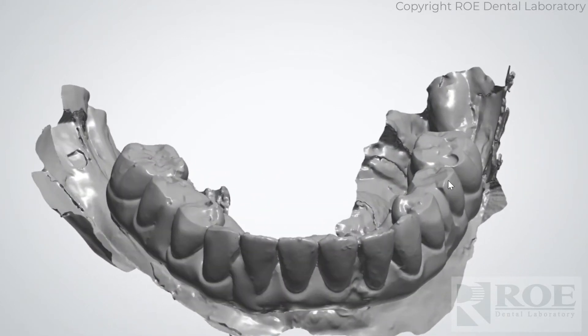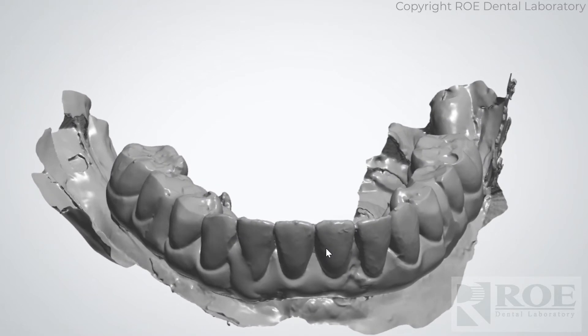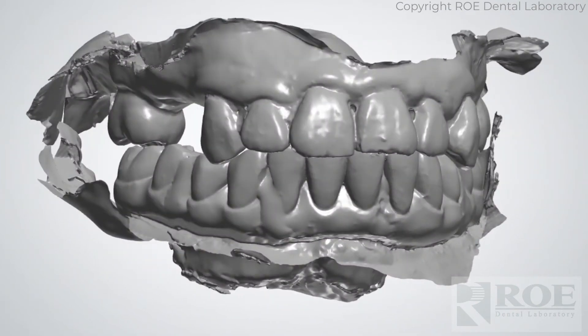We do like the prosthetic to also be removed and scanned 360 so that we can see the intaglio. If for some reason that's not possible, this will work as well, but we like to have that scan. So then we have the bite — upper, lower, bite — those are our first scans.